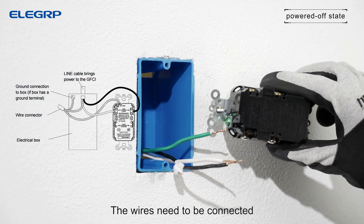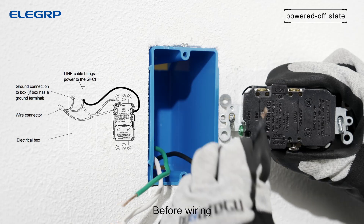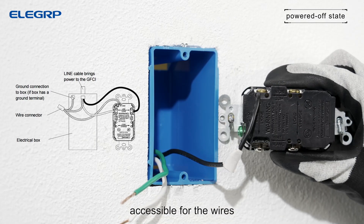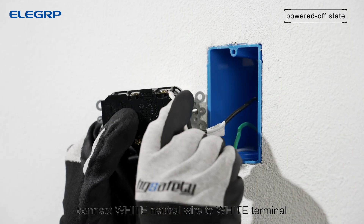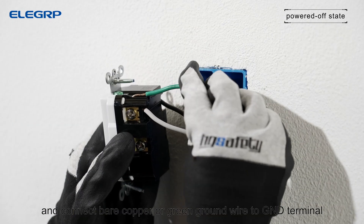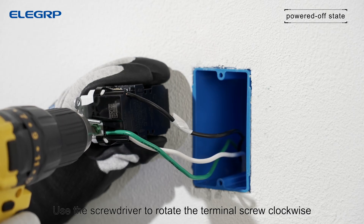The wires need to be connected to the line terminals of the outlet. Before wiring, face the terminals upwards to keep the guide channels accessible for the wires. Connect black line wire to the hot terminal, connect white neutral wire to white terminal, and connect bare copper green ground wire to GND terminal. Use the screwdriver to rotate the terminal screw clockwise.